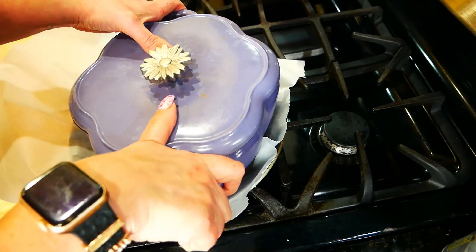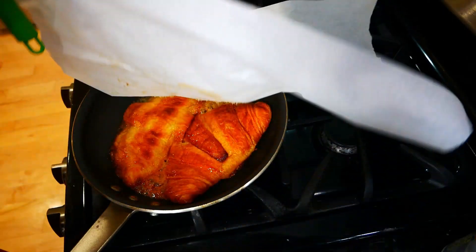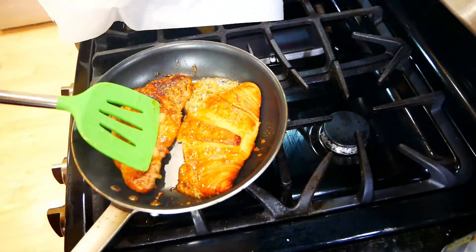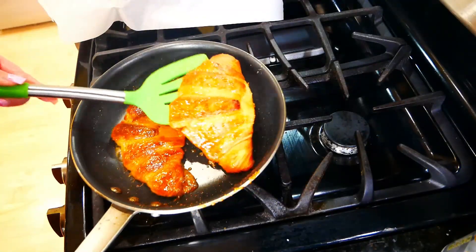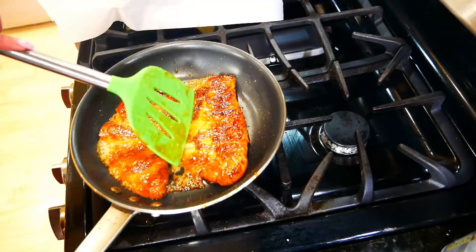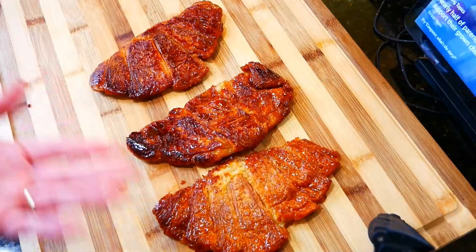You can take it off after you give it a good squish, then we're gonna uncover them and flip them over. At this point I'm gonna turn down my heat just a little bit. You do not want your honey to burn — you do want it to candy and get all nice and yummy.